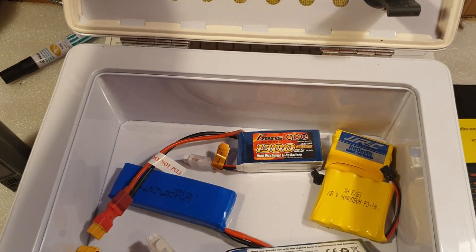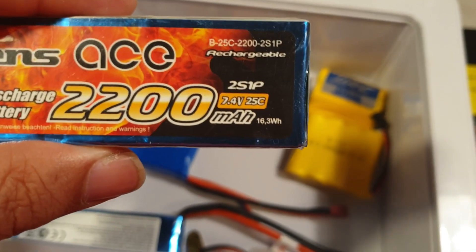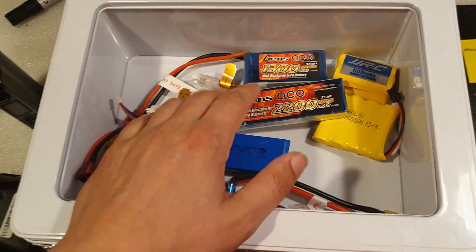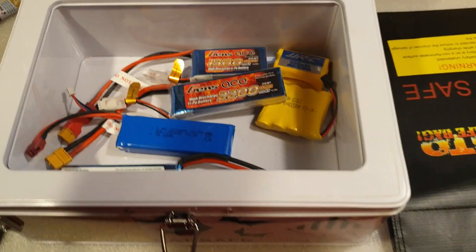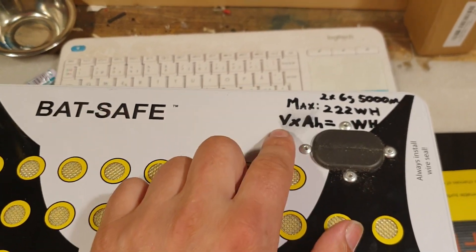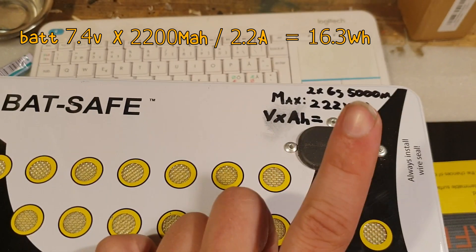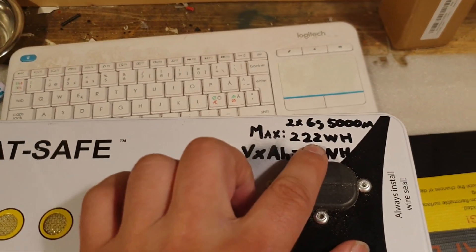Some LiPo batteries even came with notes on the max watt-hours. This one here has 16.3. But let's say you get a LiPo battery and you can't see any notes. You know it's a 2S and you know the milliampere. So how do you calculate that? I made a little formula: voltage (7.4V) times ampere (2.2A) equals watt-hours. Then you can add up the total watt-hours to see how much you can store in the unit.